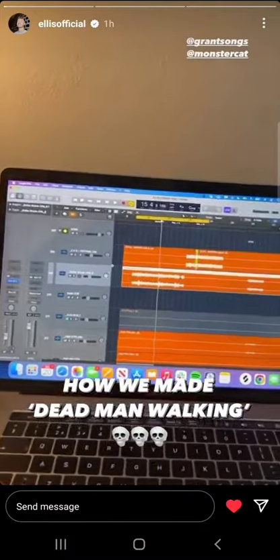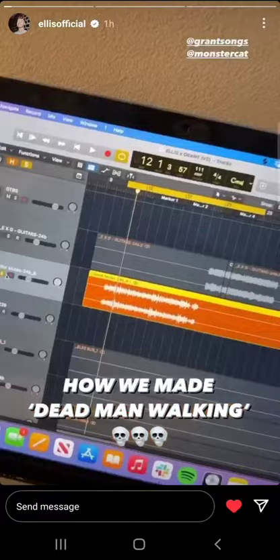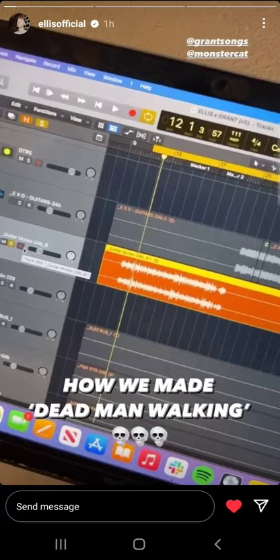We'll do a quick rundown of all of the main elements in 'Dead Man Walking.' The entire song started with this bass loop actually, which is pitched up an octave.